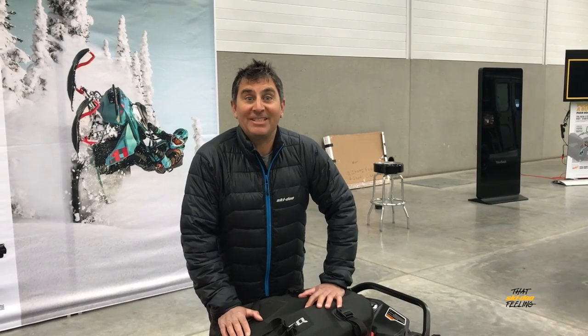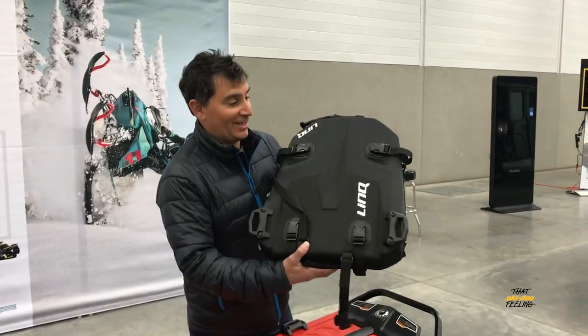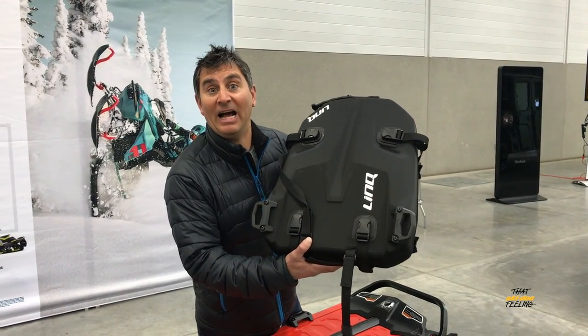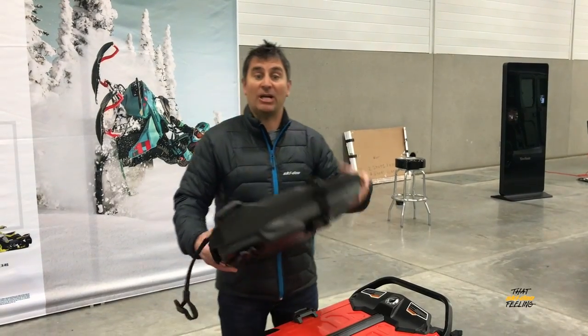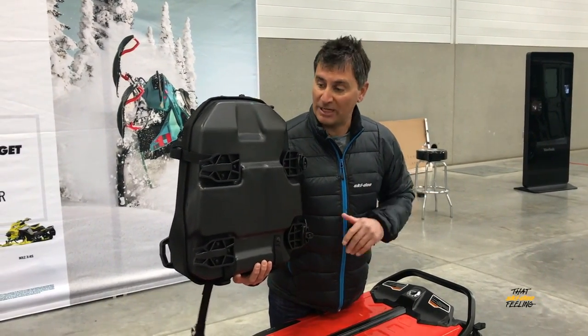Dave Nerona here and we're in Edmonton at the sneak peek. Today I'm going to give you a little bit of a sneak peek at the new slim link tunnel bag that's waterproof and goes on the back of your tunnel. It's still in its development stages but it'll be ready for next year.